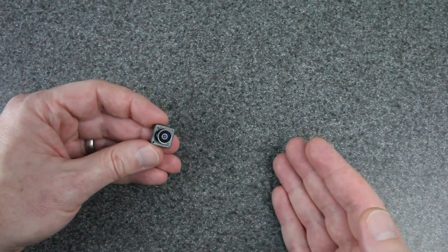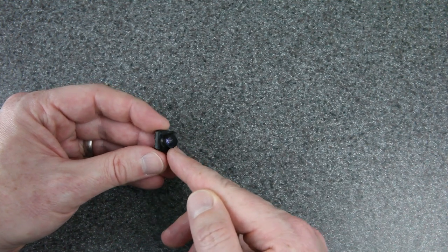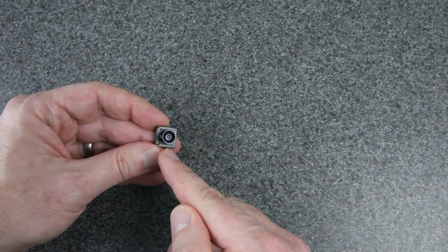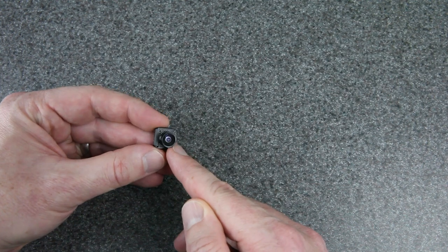It's the perfect thing to complement the 1S VTX, and having something this light is what we really need for 1S whoops with digital FPV. Please make one — just don't sacrifice the FOV. Having a super wide FOV is the one thing you can't give up.